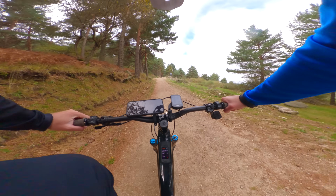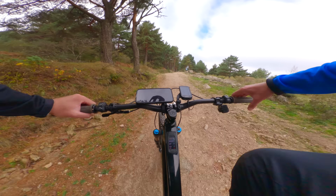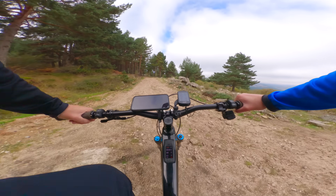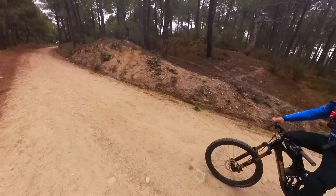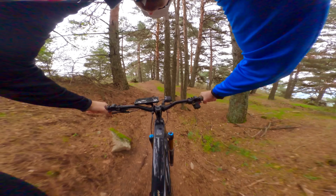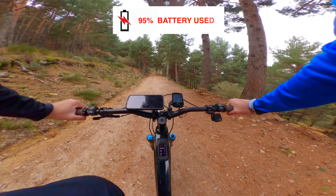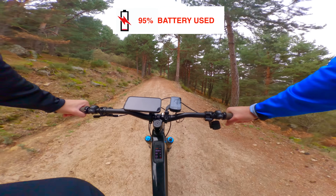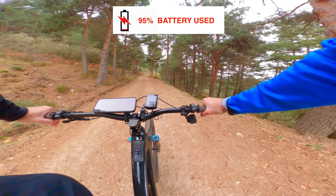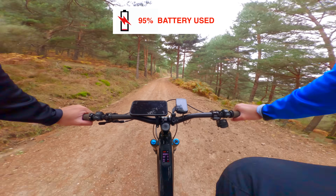We just hit 10% and the icon down here has gone from white to red. But I don't feel any significant restricting of power — maybe a little bit, but not much at all. Now we're at 5% left and it's the first time I have felt a significant restriction of power. We're still in turbo but it kind of feels like we're in eco, maybe between eco and trail. Let's crack on.